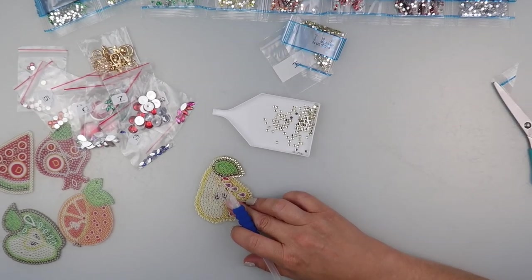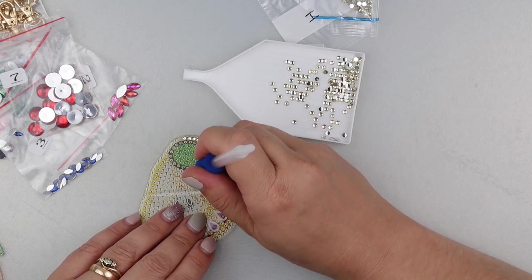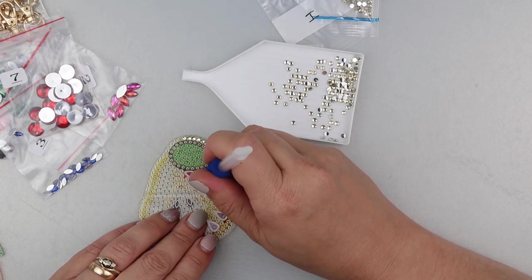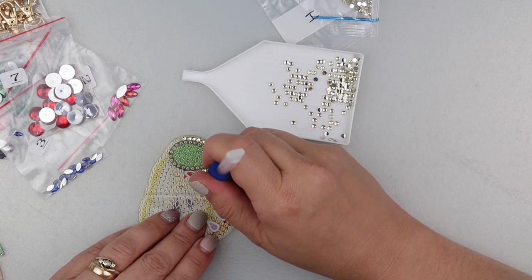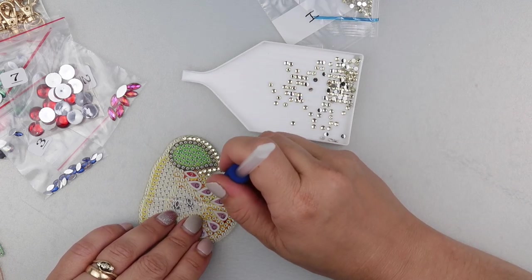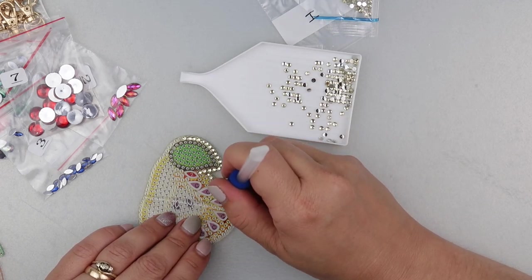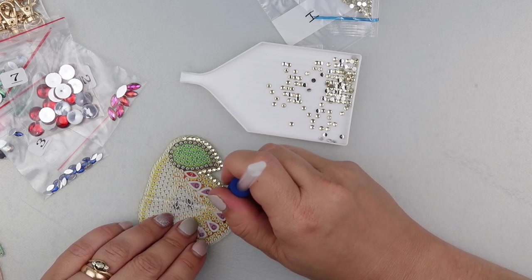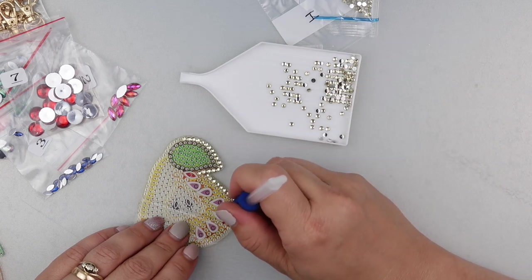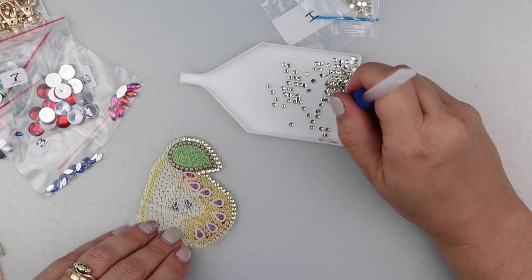Let me zoom in — you don't need to see all the other diamonds sat on my desk. I've given the tray a little shake to try and get some the right way up. I'm just peeling back the adhesive cover as I go along so I can still hold on to it in places. There are loads of different keyring ones you can make now — it's becoming a big thing. They're quite fun to do and a nice little mini project.